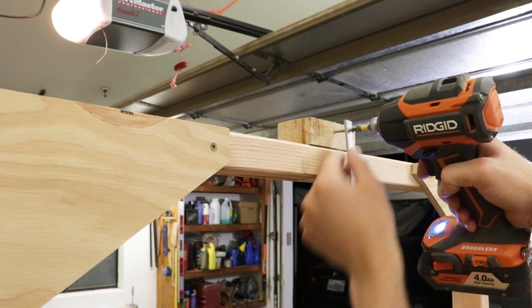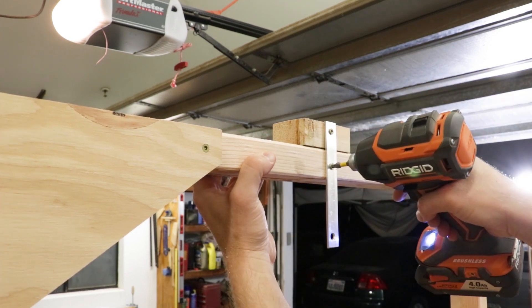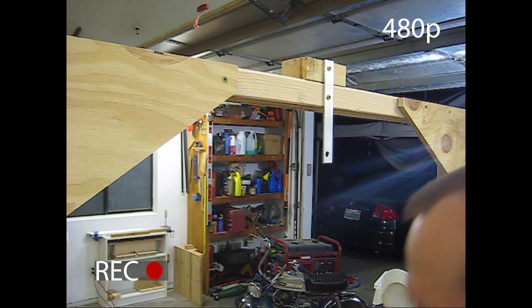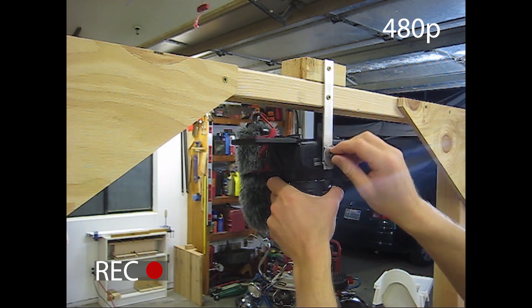My overhead camera bracket was made out of an eighth-inch thick aluminum flat bar. I cut the aluminum flat bar down to size with a hacksaw, and then I drilled two holes to mount it onto my overhead camera rig and one hole to mount the camera on it.